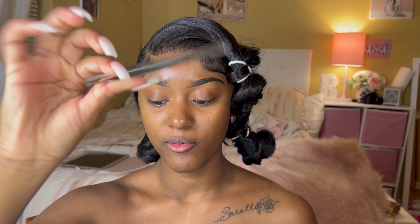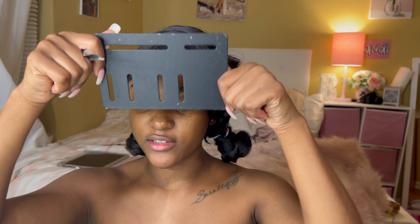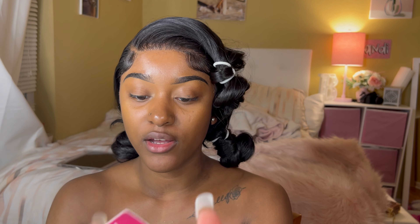I have two tweezers — a really big mega tweezer and then a regular size standard tweezer. I get a little plastic tray or something where I can put my lashes on. The way I work is I work on both eyes at the same time because I want them to look the same. I do each eye at the same time just so it looks even.